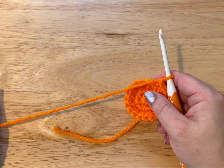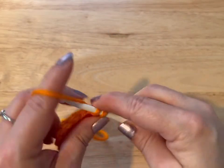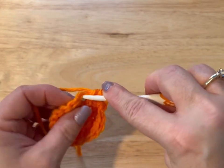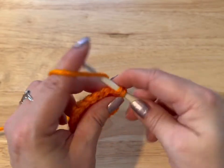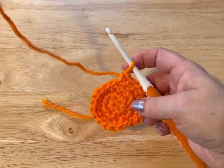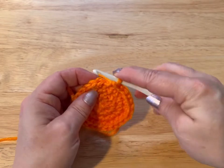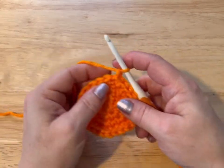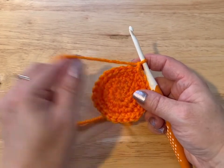Now we're going to do the next round, which is multiples of four, and we're going to end up with 24 stitches. So two in the first stitch, one, two in that first stitch, three goes on its own, and four goes on its own. Five and six go in one stitch, seven is on its own, eight is on its own. Continue this until you get to 24 stitches — meet me back. I just did my 24th stitch, now I'm going to slip stitch into that first stitch. We're working in multiples of five, so we're going to end up with 30 stitches. You may have noticed we're increasing by six stitches each round.